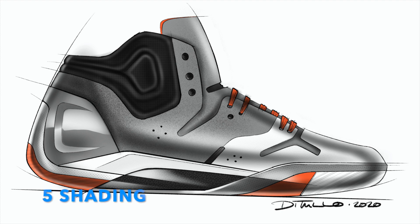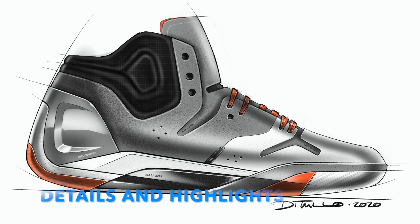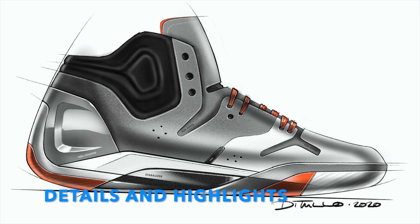Five, shading. And then six, all those nice little details and highlights that really make it pop.